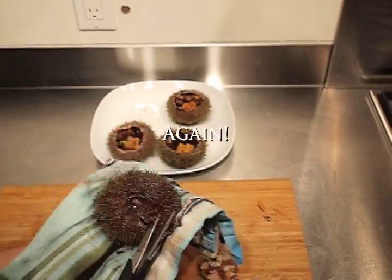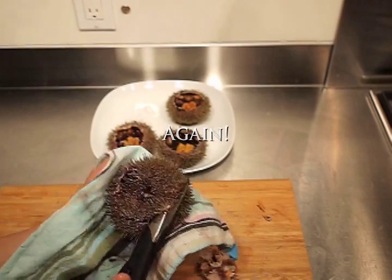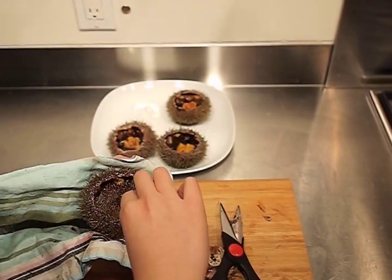Carefully remove the cap and pour out the sea water. The gooey black stuff is semi-digested seaweed. Yummy, I know.